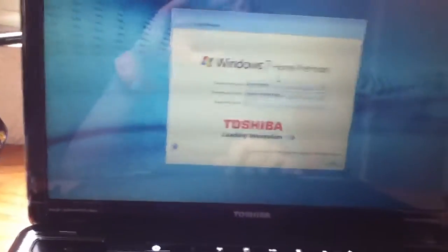Hey guys, this is a setup video on my new Toshiba P755-S5120.